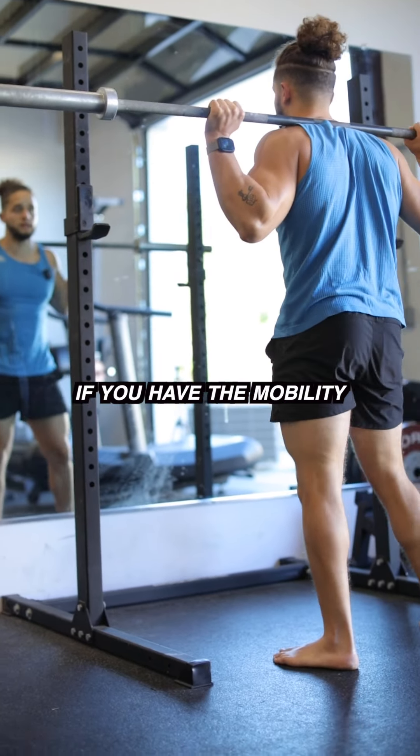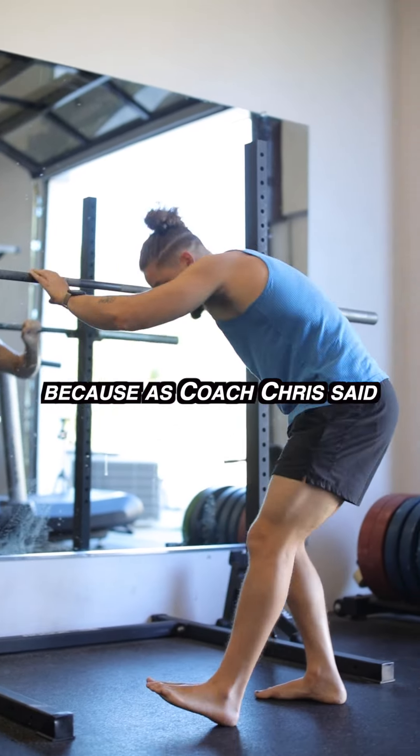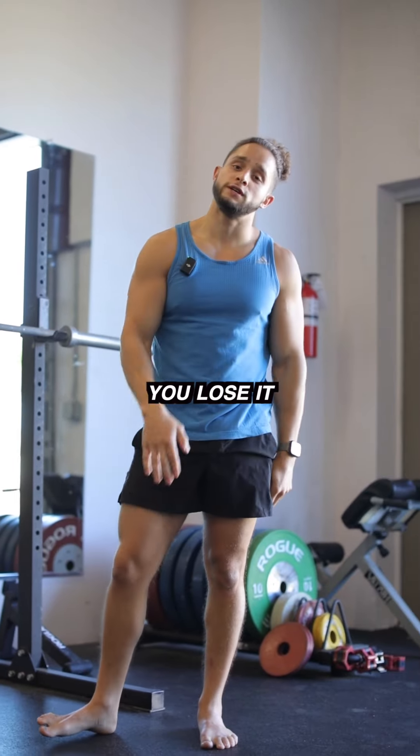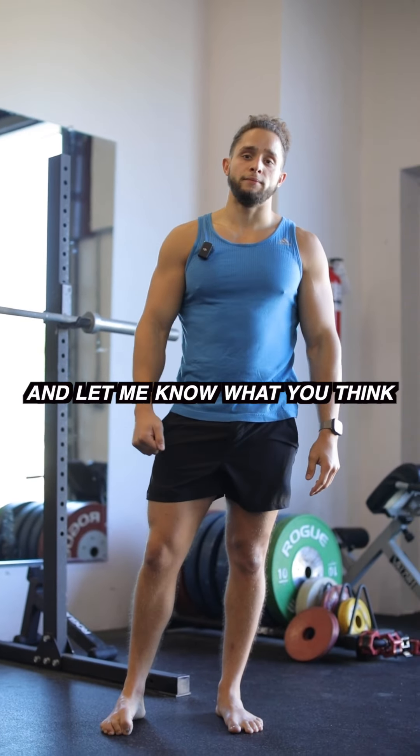If you have the mobility, use the mobility — because as Coach Chris said, if you don't use it, you lose it. There you go, those are your five exercises. Have fun with it and let me know what you think.